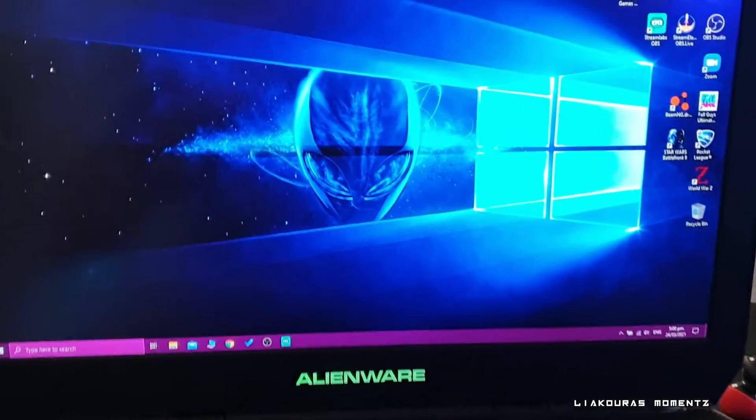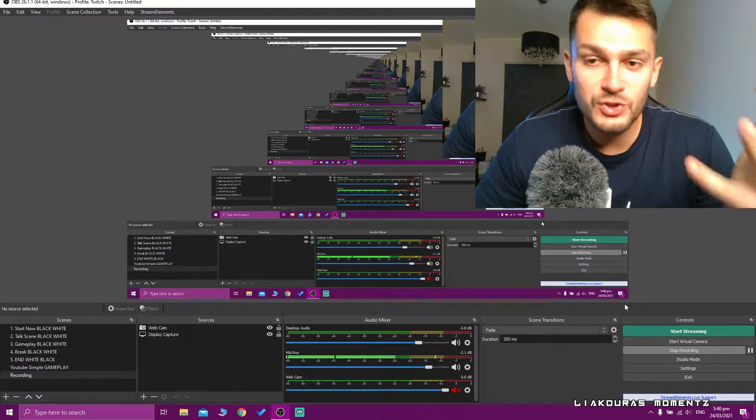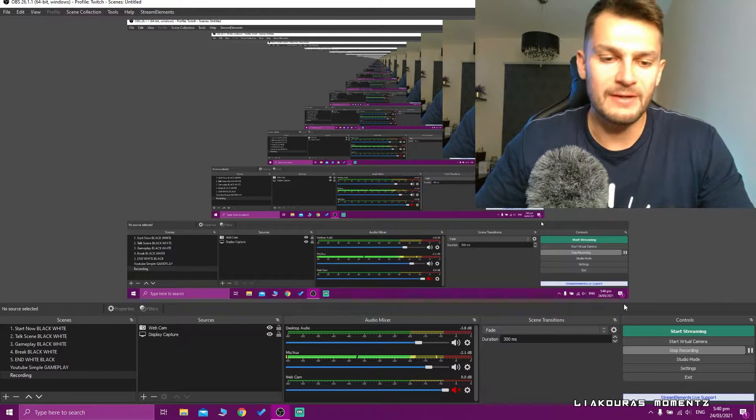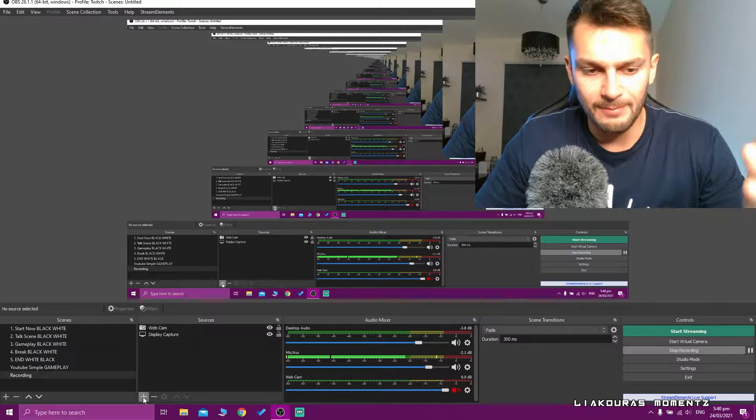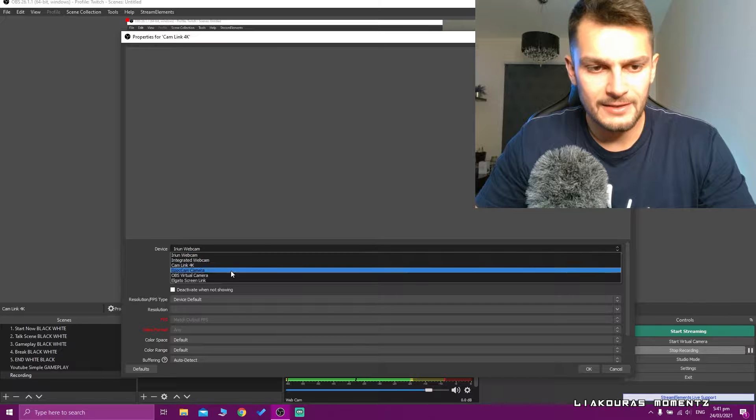Now let's go to the PC and set everything up in OBS Studio. I'm going to show you how to add your GoPro via the Camlink 4K. First, select a scene, then in the Sources panel click the plus button and choose Video Capture Device. Name it — I'll call it Camlink 4K — then click OK and Create New. Select Camlink 4K from the device options, and the image from the GoPro will appear.